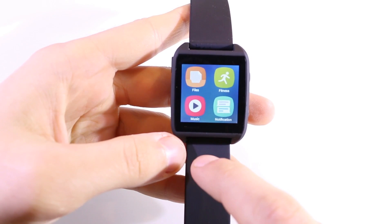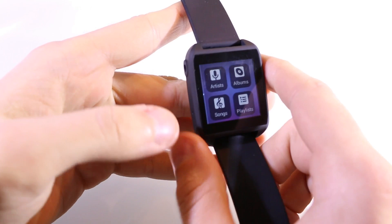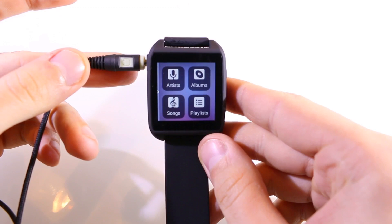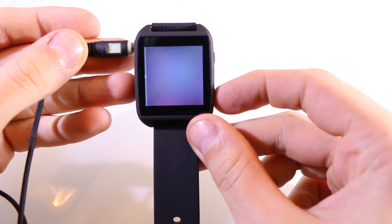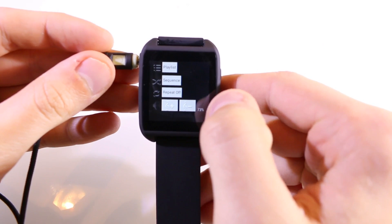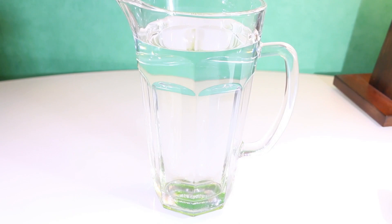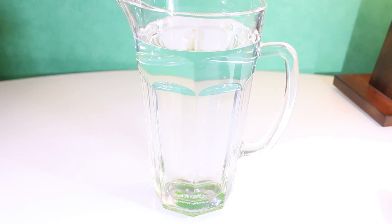Now let me show the local music player feature. If you're doing sports and don't want to bring your smartphone, you can listen to music directly on the watch. It doesn't have a speaker, but you can connect headphones. You can browse by artists, albums, songs, and playlists. There's only 2 gigabytes of space, but that's enough for a good sports playlist. Swiping left to right in the music player reveals additional settings: playlist, sequence, repeat, and volume control.